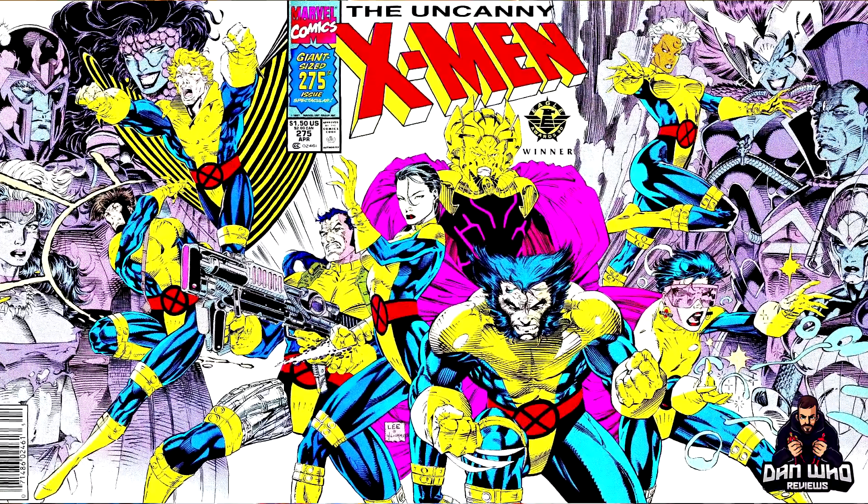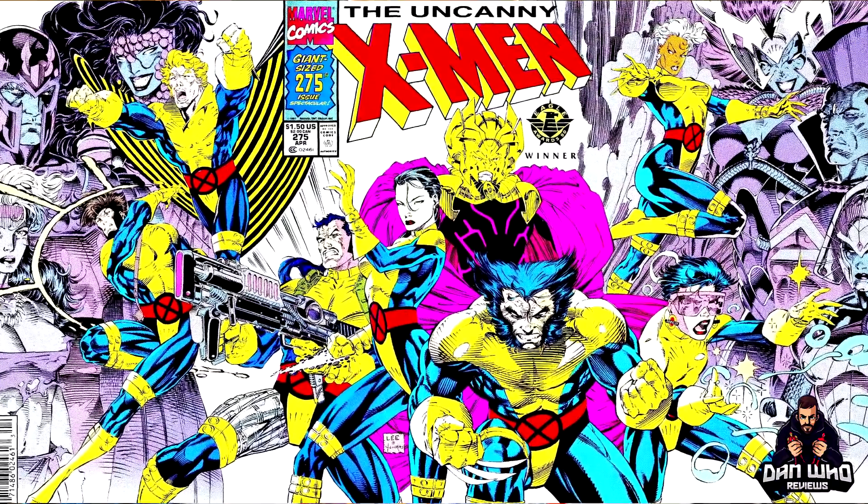I pretty much believe these three-packs at this point, which I'm not mad about. I'd like to know these things are coming so I can start creating some room on the shelf, and they're all on the new pinless bodies in an iconic look for the X-Men.